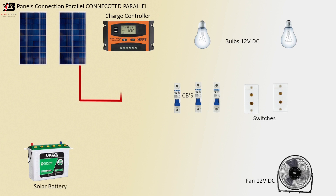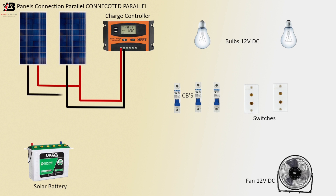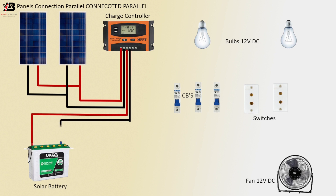Positive connection from solar to charge controller. Negative connection from solar to charge controller. Positive connection between two solar panels. Negative connection between two solar panels. Positive and negative connections from charge controller to connect solar battery.